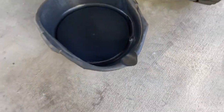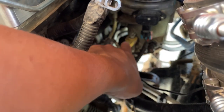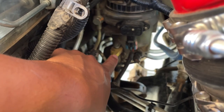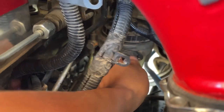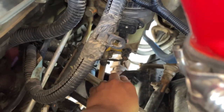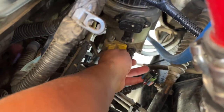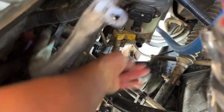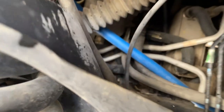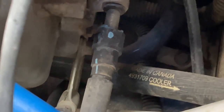First, you're going to want to get yourself a drain pan. There's a yellow valve right here with a hose that leads down — that's going to be your fuel drain. Go ahead and open that valve to drain all the fuel. Next step is to unplug your heater and your water sensor. From the side of the truck, the next step is to remove the feed line right here. You're going to disconnect this quick connector with the blue tabs on it.